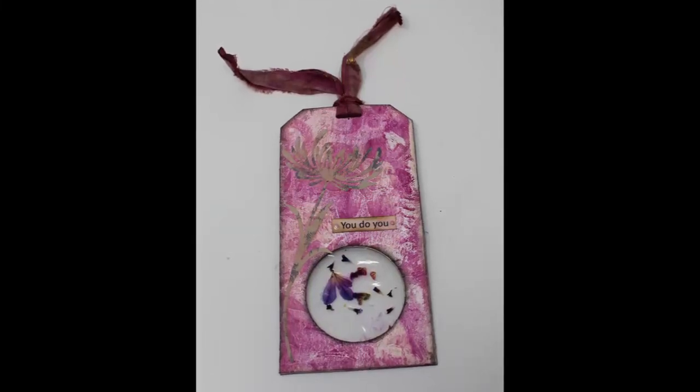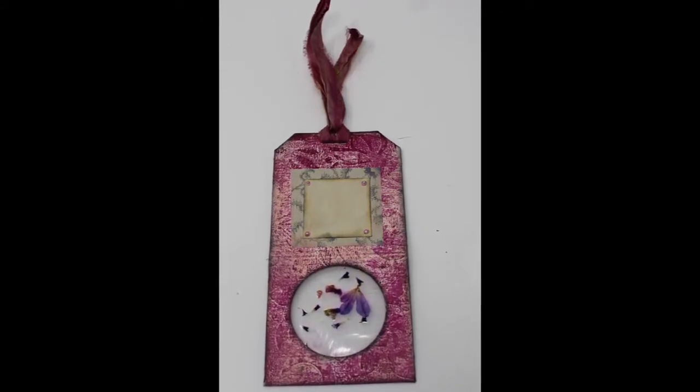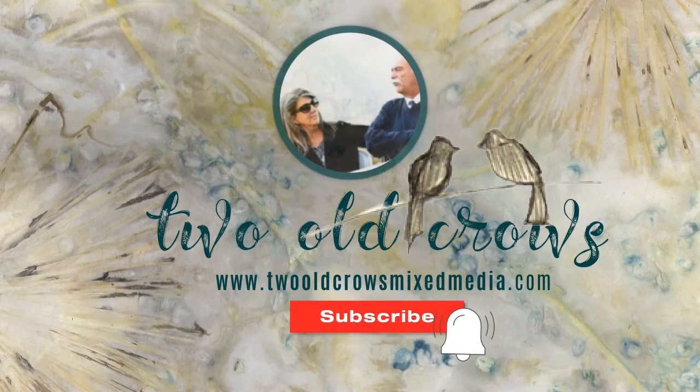This is a tag for junk journaling or journaling that I created for a swap that I am participating in, and my Facebook group 2WheelCrossNixMedia. My channel is of course 2WheelCrossNixMedia and I hope you'll take a moment and subscribe. That notification bell lets you know when I upload additional content.